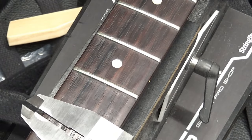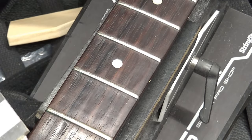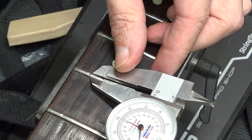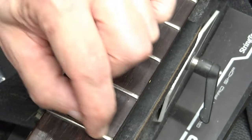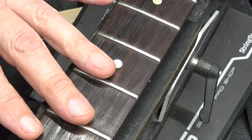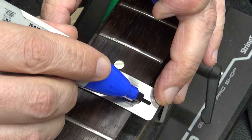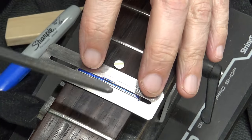These first three frets are very pitted from the strings — indentations from the strings. Everything else looks good. I talked to them about replacing them, but measuring the height, they still have about 42 to 43 thousandths of an inch and they're about 100 thousandths wide. So there's plenty of metal on these frets. I can just re-crown these three real quick and polish them and they'll look as good as new. I'll run a blue line across the tops so I can see my progress.